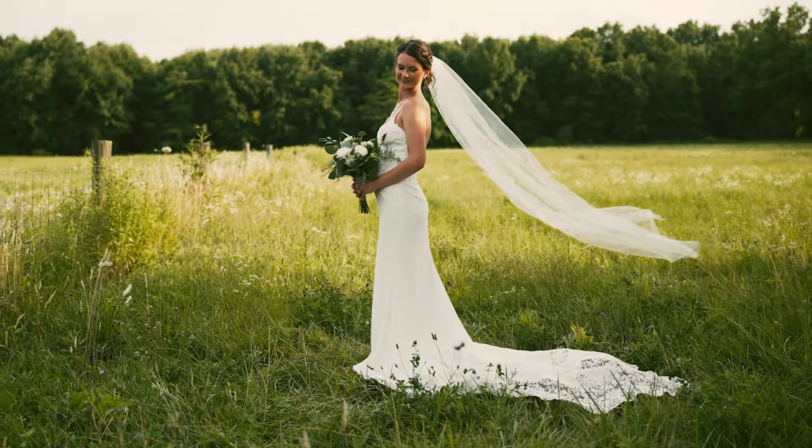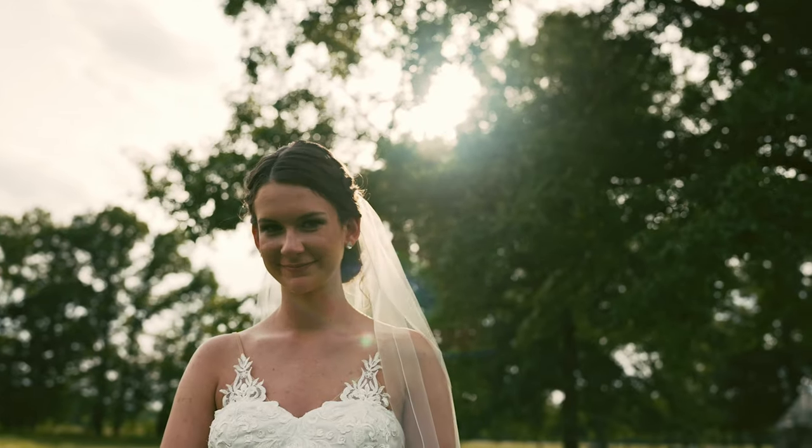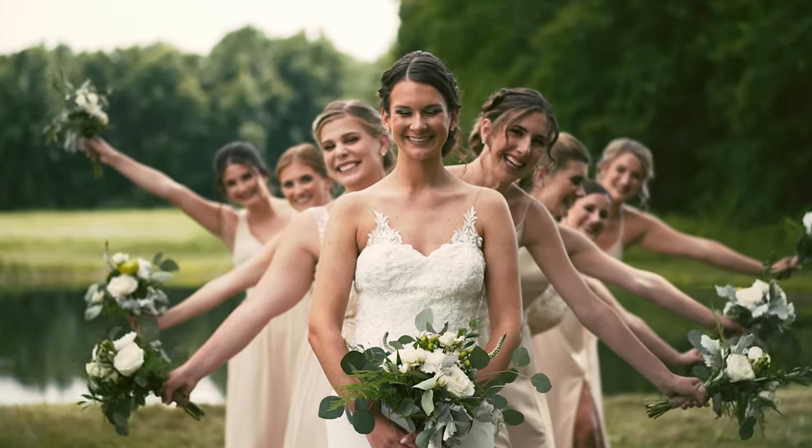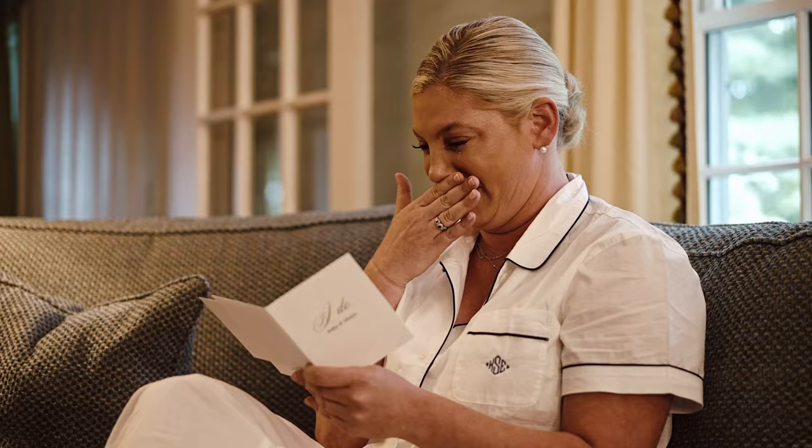If you found this video helpful and would like more wedding videography tips, go ahead and click the first link in the description. I'll send you a one-page PDF outlining the three-step process that took me from booking five weddings per year to 25 weddings per year, all the while increasing my prices in the process.